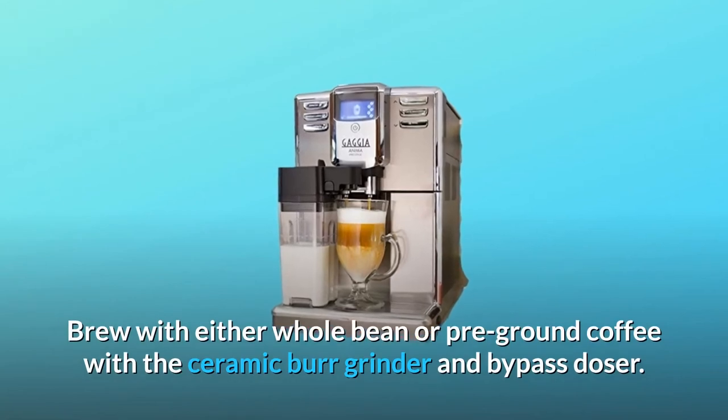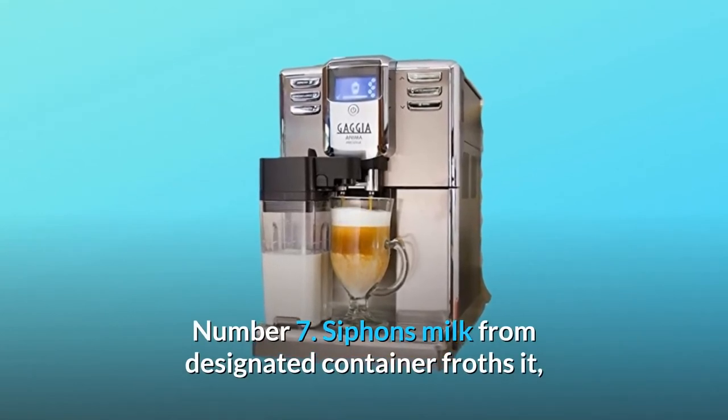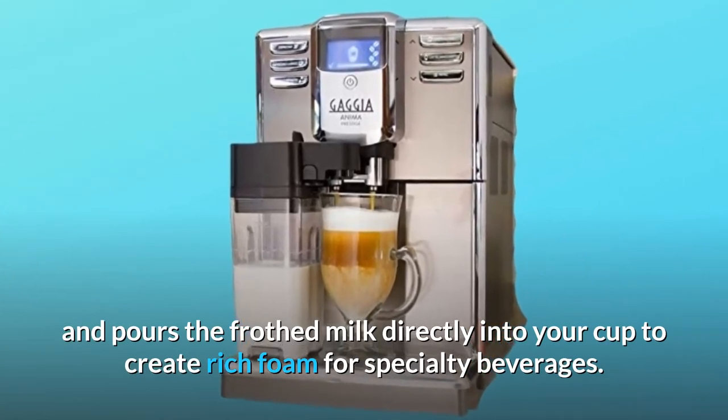Brew with either whole bean or pre-ground coffee with the ceramic burr grinder and bypass doser. Number 7: Siphons milk from a designated container, froths it, and pours the frothed milk directly into your cup to create rich foam for specialty beverages.